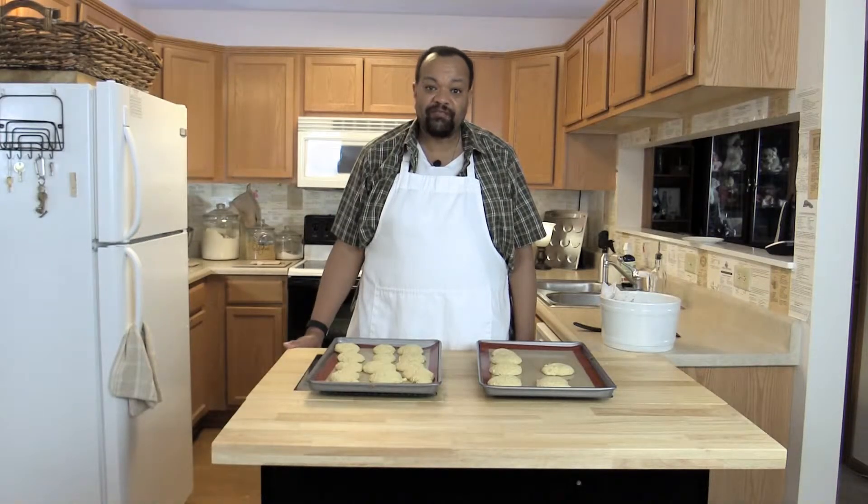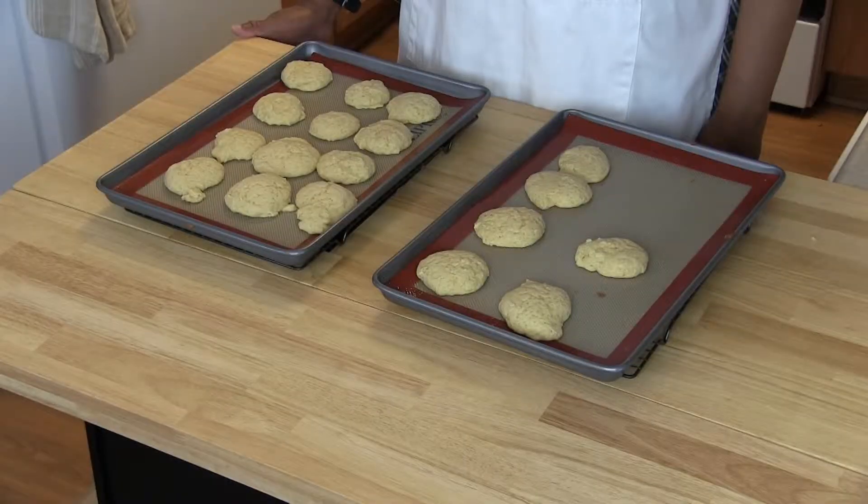Let the cookies cool on the pan for five minutes before you attempt to take them off. Then let the cookies cool completely before we do the next step, which is icing them.